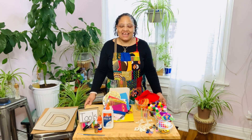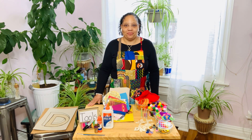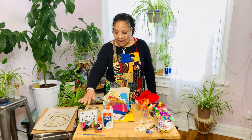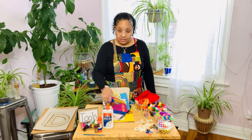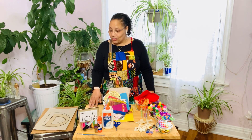Hi friends! I'm going to show you the things that you can use in your creation station to collage the first letter of your name. First, get your tools. I have my crayons, I have my markers, I have scissors. You will definitely need glue because collage is pasting or gluing different materials onto your paper, and in this case we are going to glue on the letter.